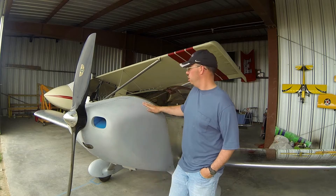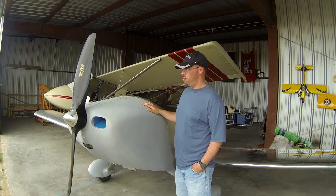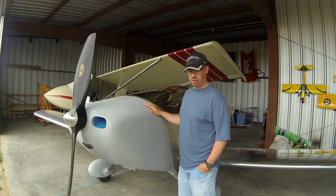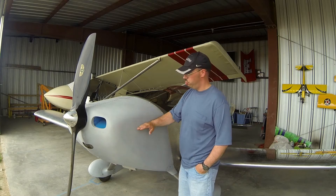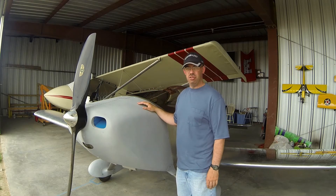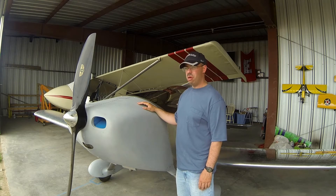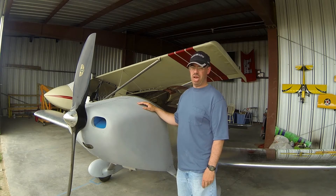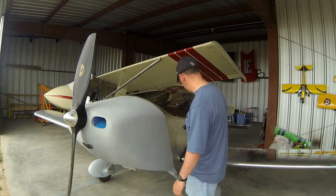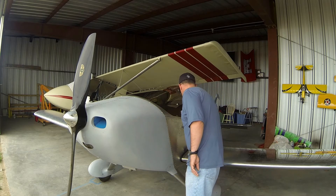I'm going to demonstrate taking the cowling off and putting it back on just so you can see what's involved. This is an alternative to the horizontally split design where the whole top of the cowling lifts off. That definitely has its advantages, but some people think this standard design is unworkable — that's not really the case. Let me show you what it's like to pull this cowling off.